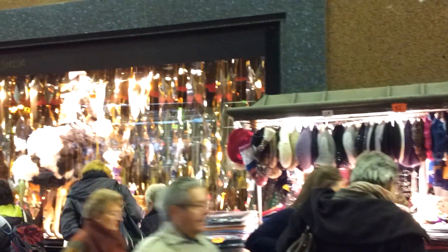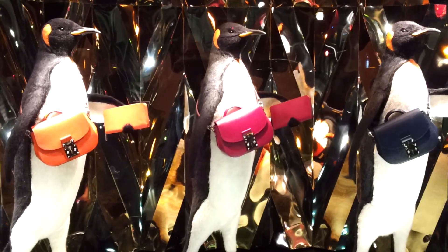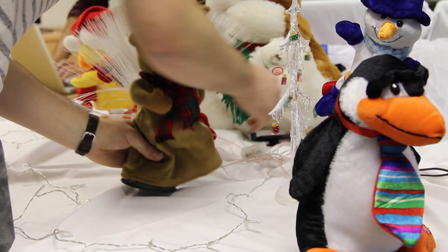At this time of year, we walked past amazing animatronic displays in shop windows. We thought, well, we can give that a go.